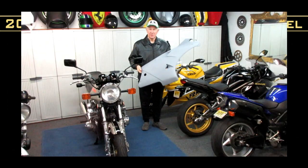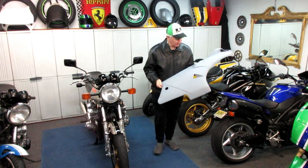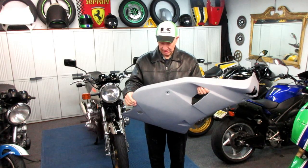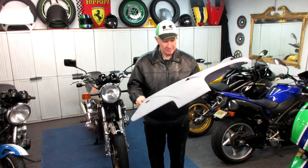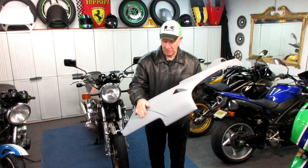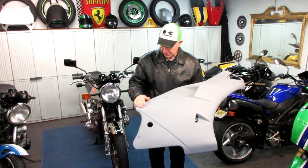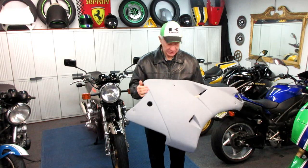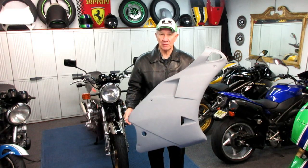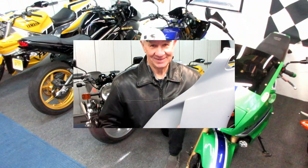This morning I came out and the Ducati fairing had been drying overnight. I'm going to take it inside and put it up by a heating vent until Joe gets here with the paint. It looks perfect. I don't even think it needs to be sanded — I'll just hit it with some 400. The dupli-color primer really does a nice job; there's not even a lot of dust in it. I think it's ready for the first coat of red.